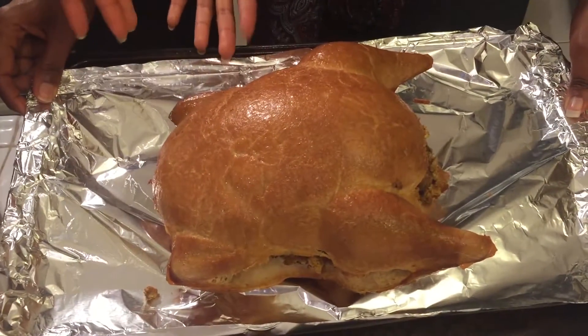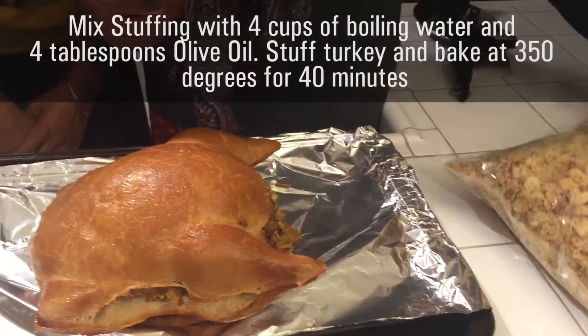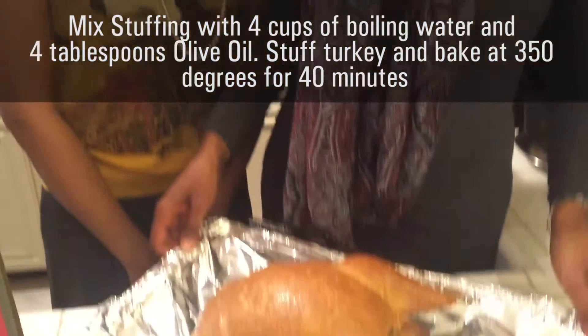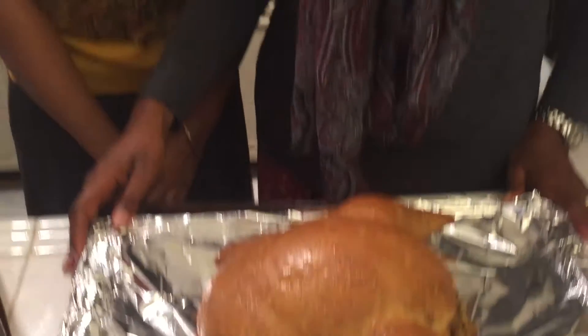There are actually a couple of ways you can prepare it. This is how they recommend you cook it. Full disclosure, this one was baked and we've never baked it before — we always fry ours. You take your bag of stuffing, mix it with four cups of water and olive oil, bring that to a boil, let it absorb into the stuffing, stuff the turkey, then pop it in the oven for 40 minutes at 350 degrees. Now, these come frozen solid and it takes a full 24 hours to thaw out, so plan accordingly.